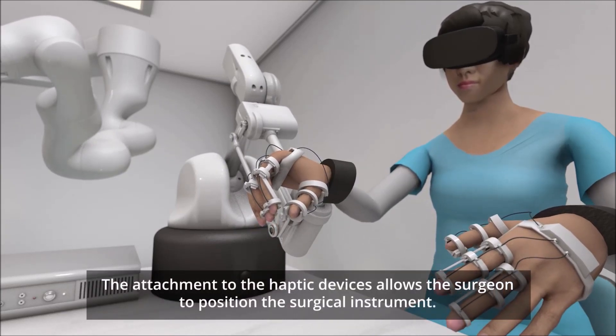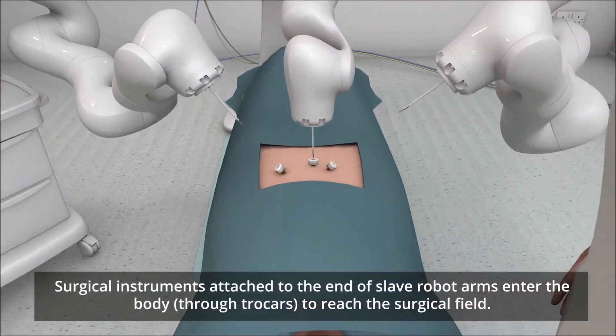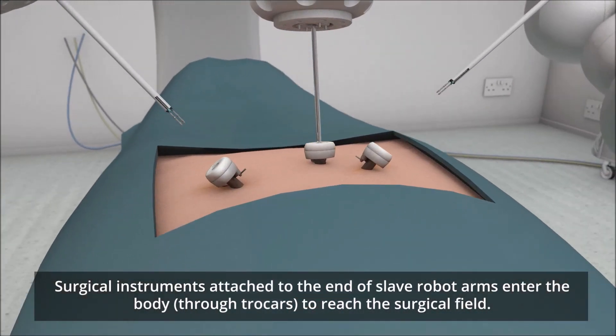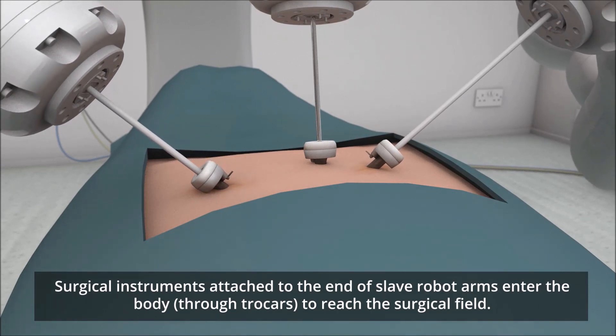The attachment to the haptic devices allows the surgeon to position the surgical instrument. Surgical instruments attached to the end of the slave robot arms enter the body through trocars to reach the surgical field.